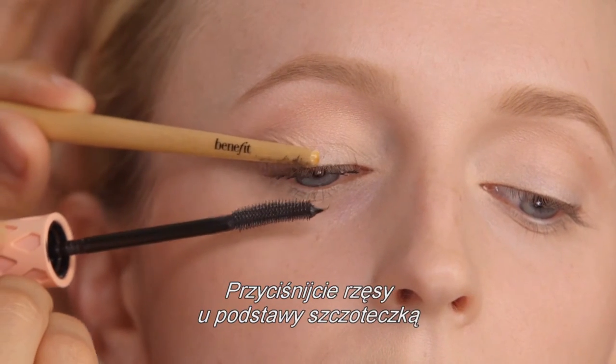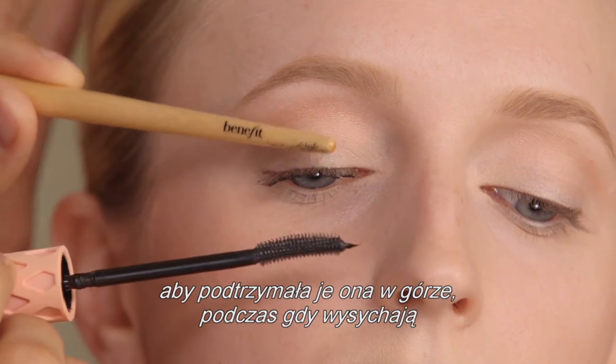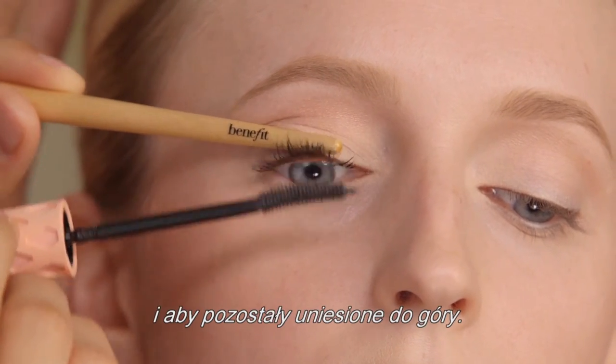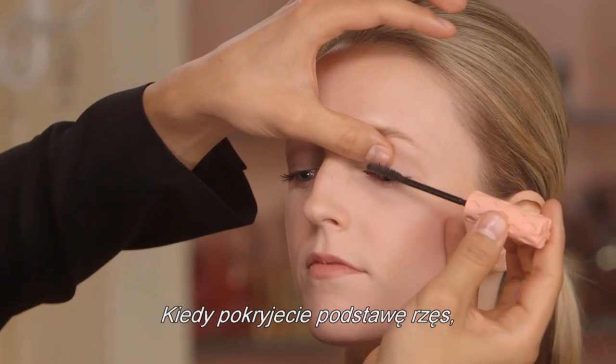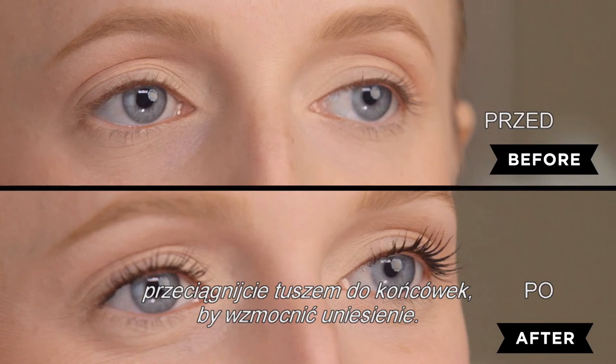Press into the roots or base of the lash against the brush so that as it dries it holds up the lashes, giving you a power lift look. Once you've coated the base of the lashes, you can extend to the very end to create a powerful lift.